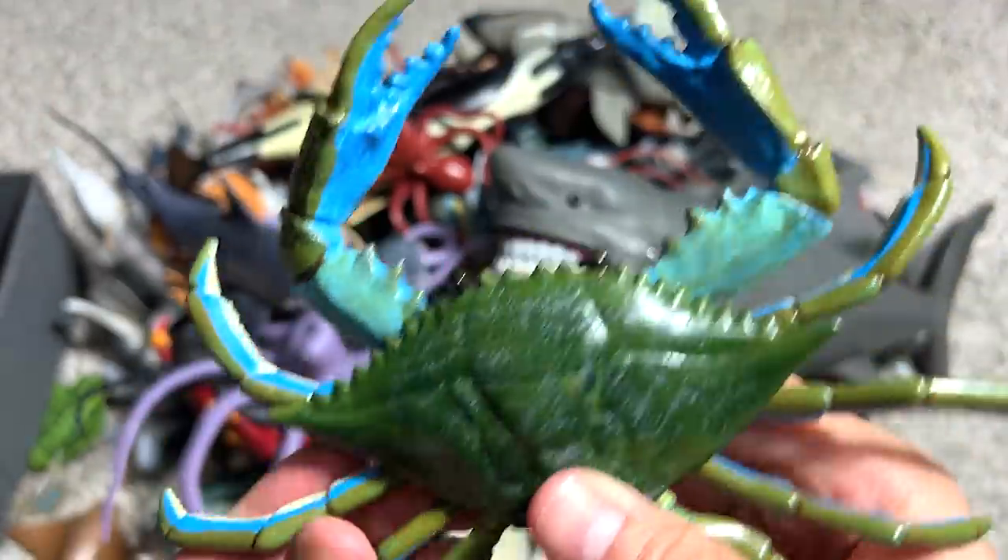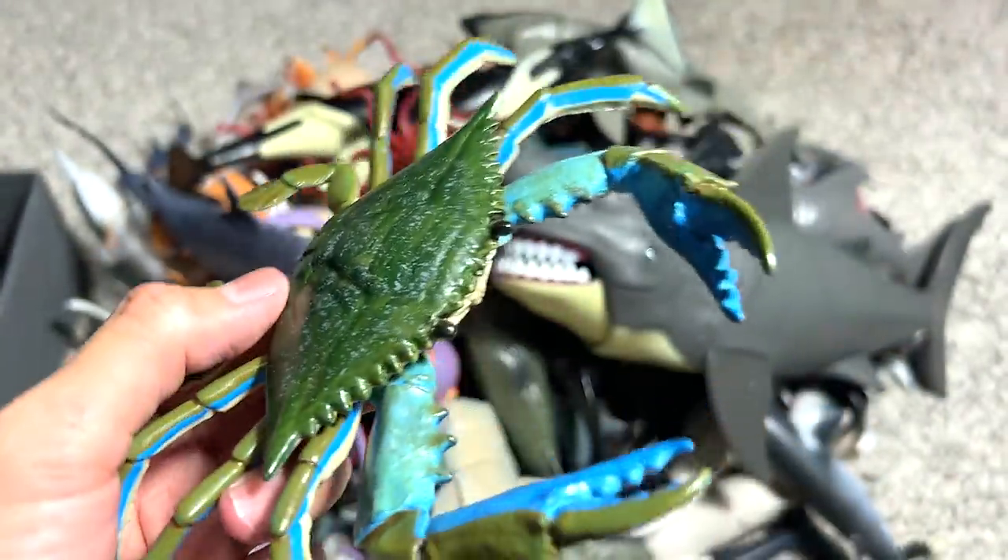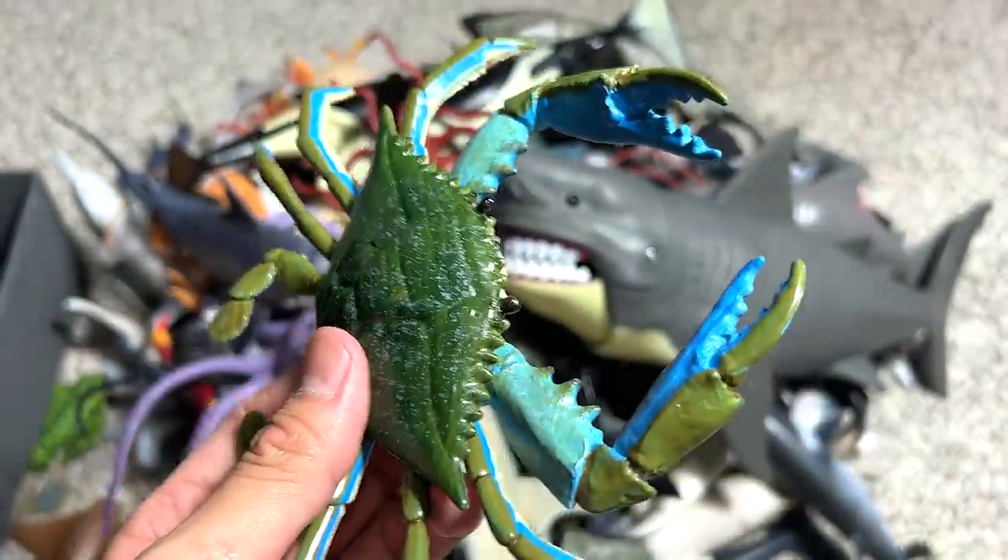Next, it's actually a blue crab. It's a really beautiful one. It's from Safari LTD, you can see this figure. It actually looks pretty realistic.